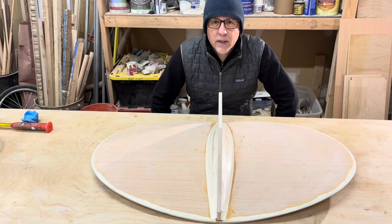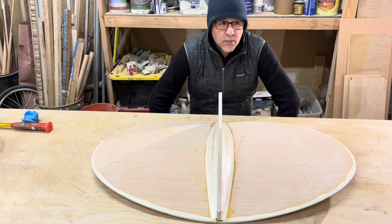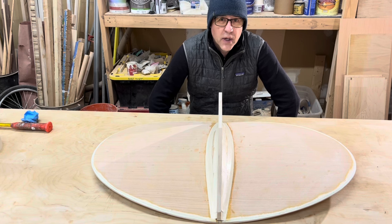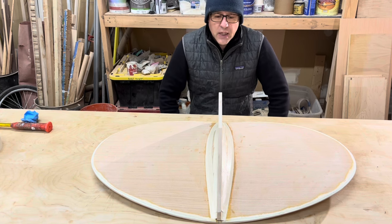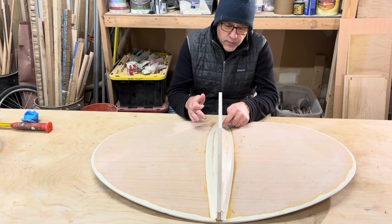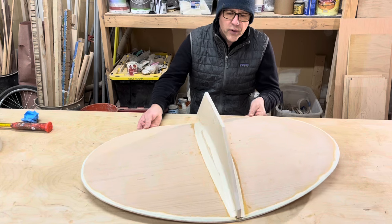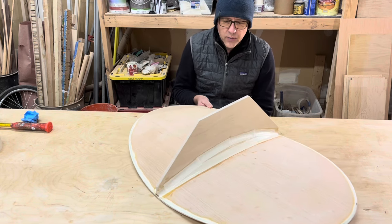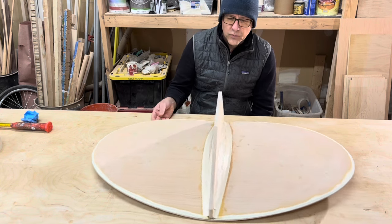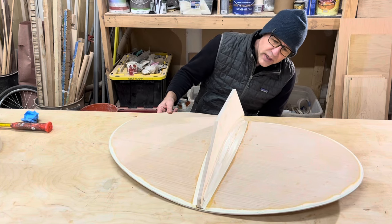One more point: earlier my shop doors were open and it's currently in the 30s outside. With a space heater the shop is around 50°F, sometimes dipping to 45°F. At those temperatures you're not supposed to use epoxy, but with wood glue you can. That's another advantage over epoxy — you can build boats basically all winter long without waiting for spring.